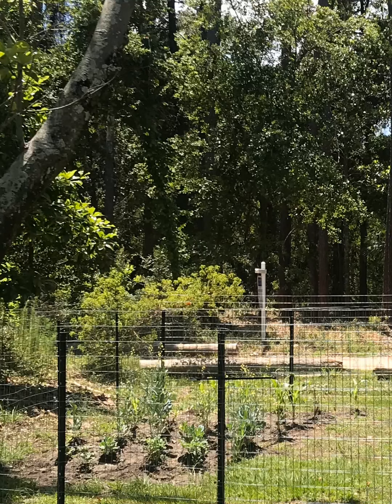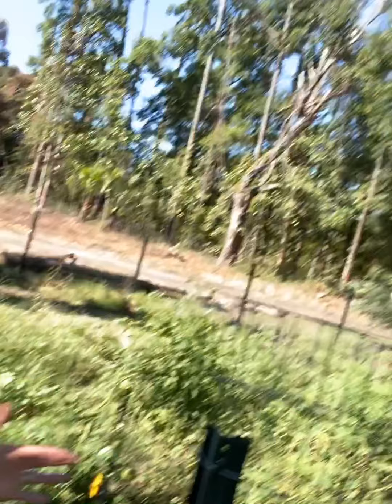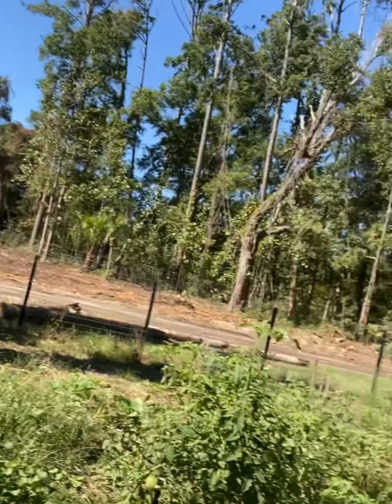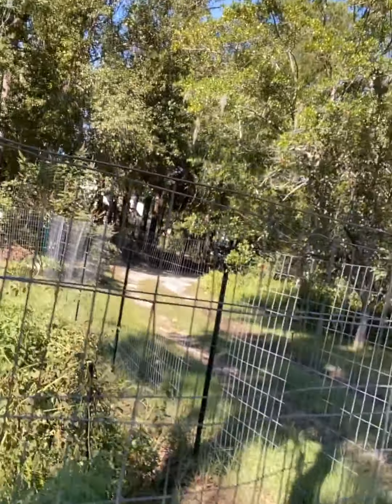It started out with just a small little patch of land where I was going to do a couple of collard greens, and then it turned into this whole space that you see fenced off.